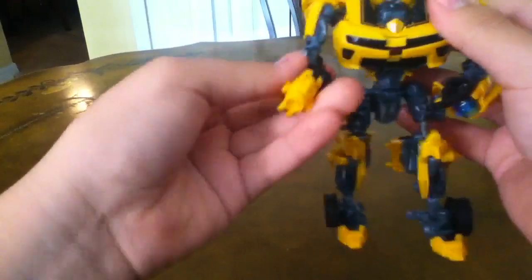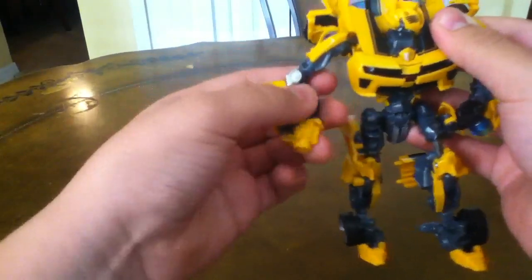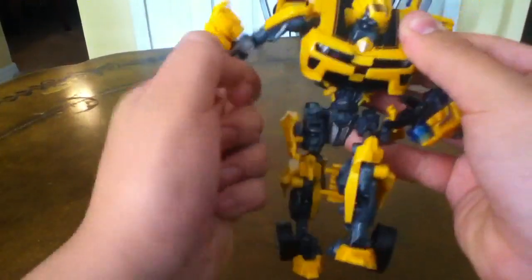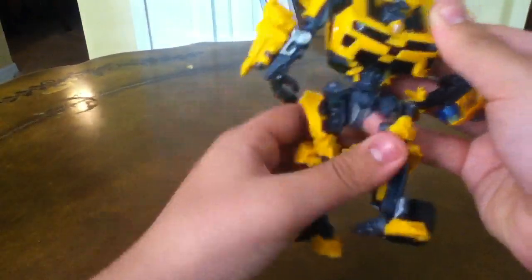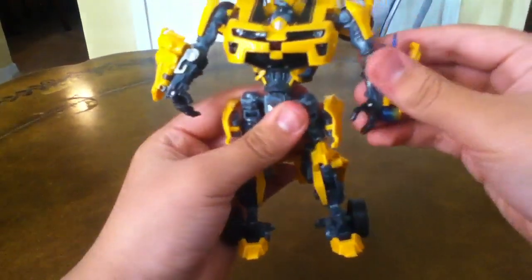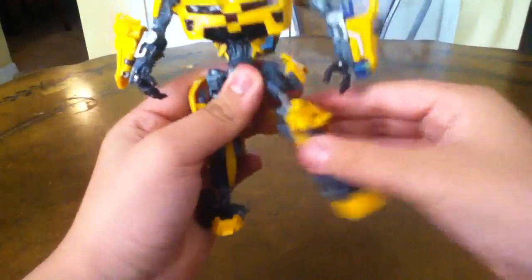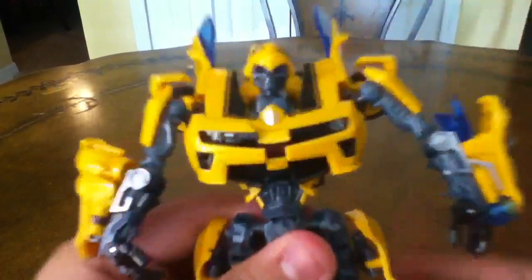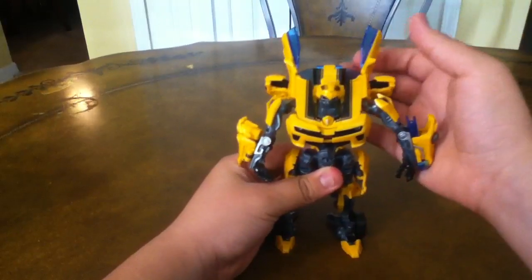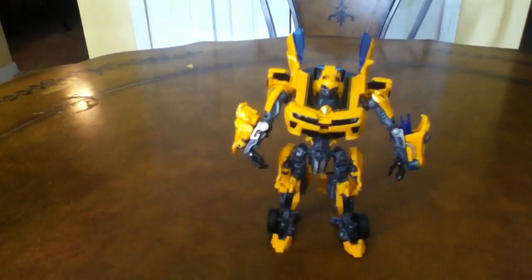For articulation: his arm can go all the way around, rotates at the arms, bends at the elbow. No finger articulation, but he does have a thumb. I actually like that he can keep his hand in a cannon arm mode. Leg bends out and in, back and forward — very nice. That's Battleblade Bumblebee, and he does have light piping which you can kind of see. Transformers Hunt for the Decepticons — Battleblade Bumblebee.